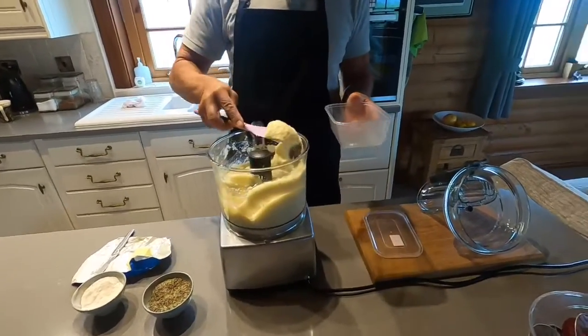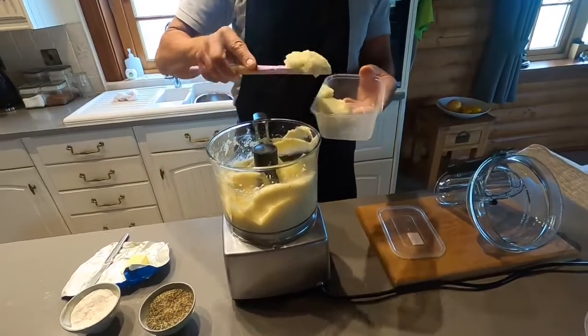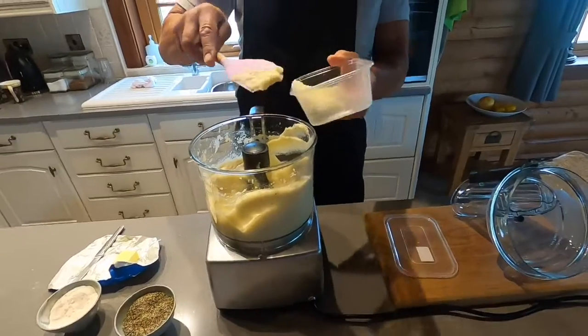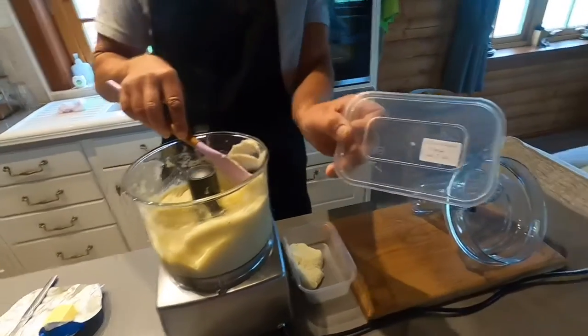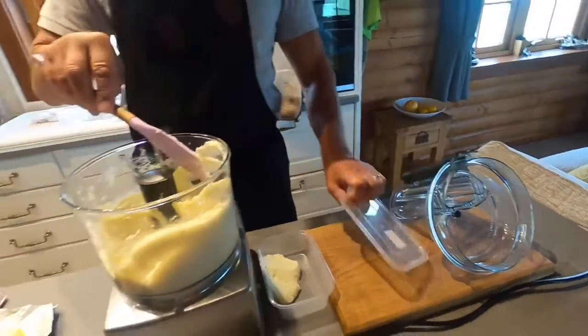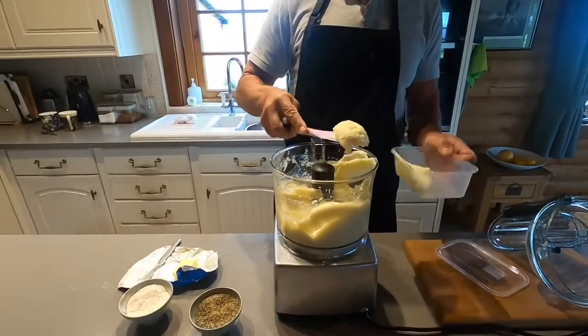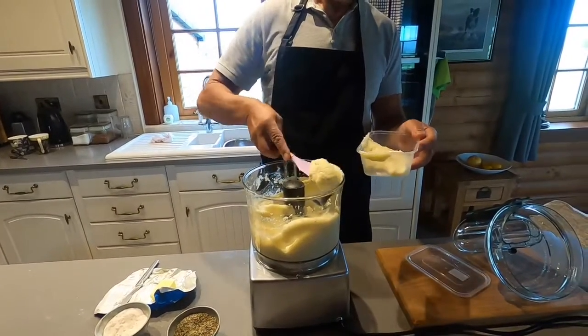What we do is store this in reusable boxes — we just put it into these boxes like this and then freeze them. We put a little note onto the box that says what it is and when it was frozen. We can get these out and use them anytime we want.